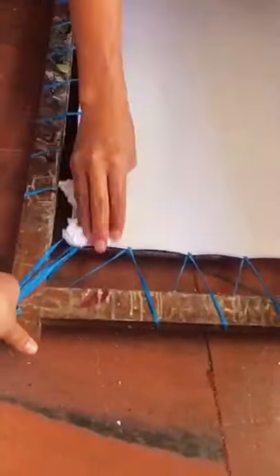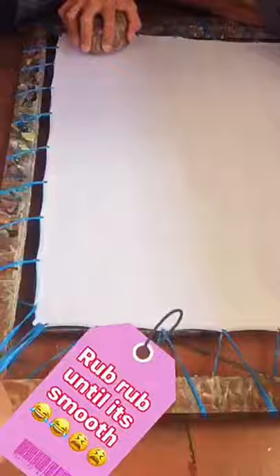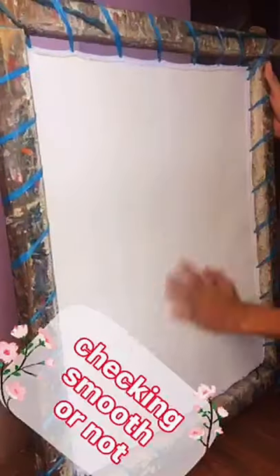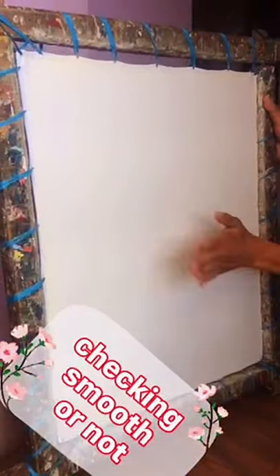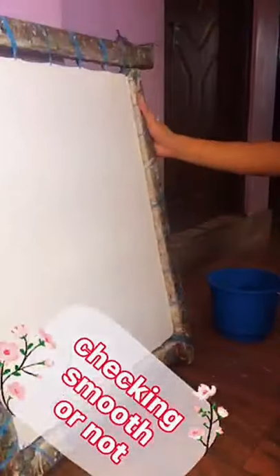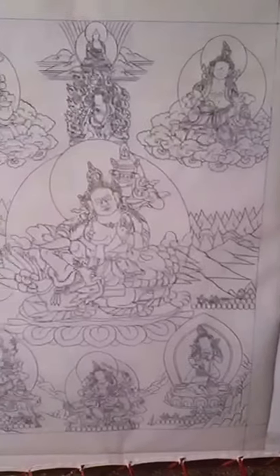The canvas is rubbed with a wet white cloth and stone on both sides, dry on the inside. After rubbing, it should be checked if both sides are smooth and flawless. Then a draft plank is pasted on one side with help of tape, and sketching will start.